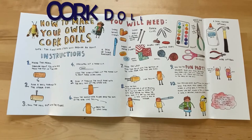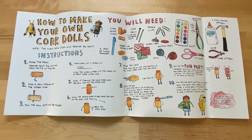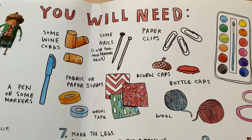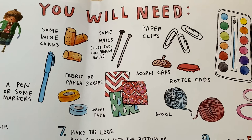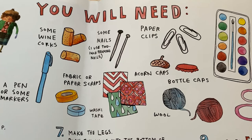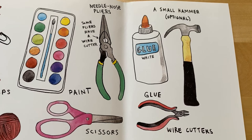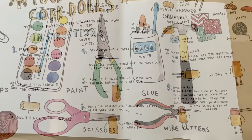Shake well before opening. The removable cover on the book has instructions on how to make your own cork dolls. Some items you will need: wine corks, a pen or markers, nails, paper clips, fabric or paper scraps, washi tape, acorn caps, bottle caps, wool or yarn, watercolor paint, scissors, needle-nose pliers, a small hammer (that's optional), glue, and wire cutters.